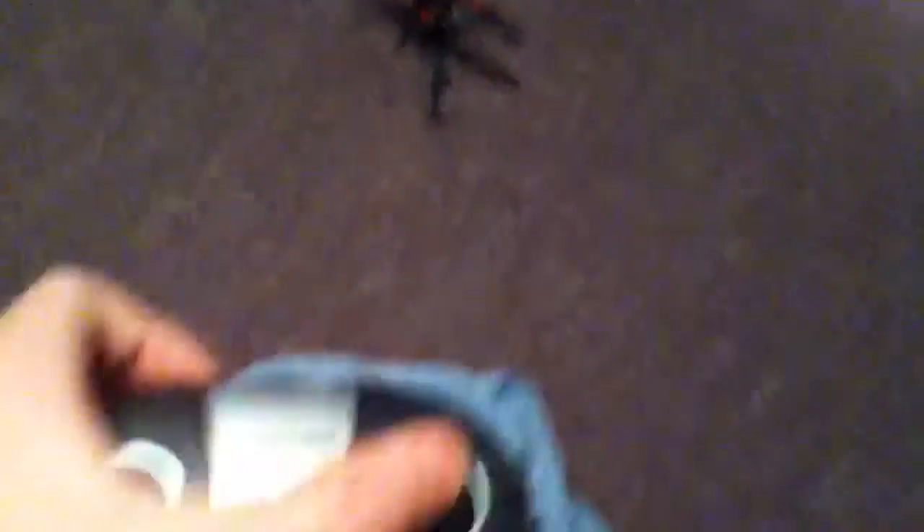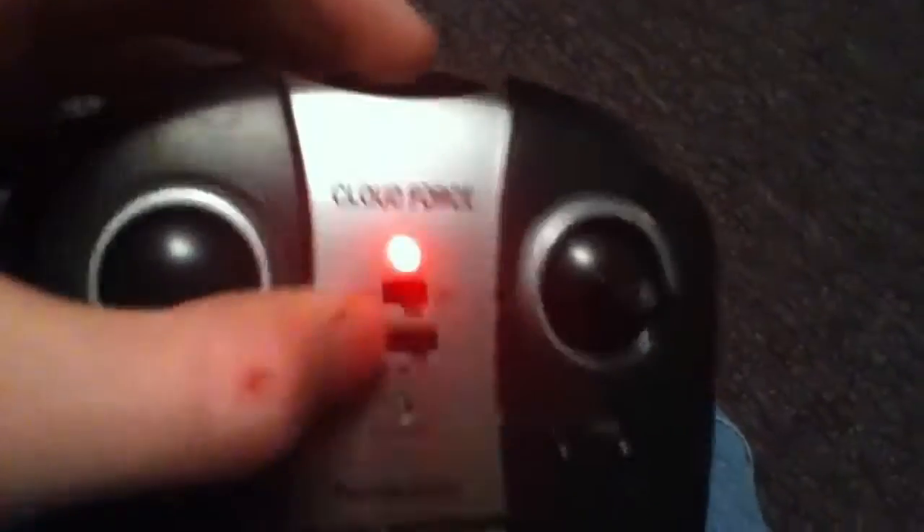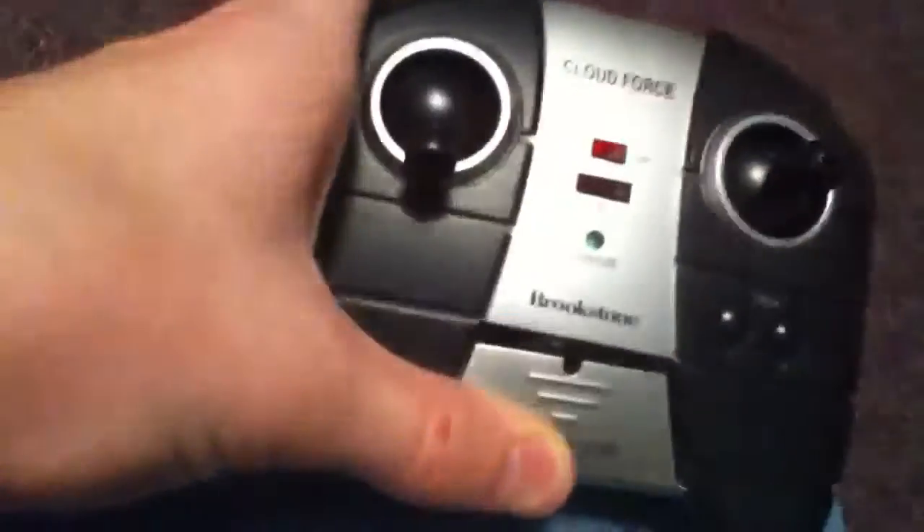So you have your up/down throttle thing. Come on, I used to be able to do this cool trick — yes! Then you've got your side-to-side, forward, backwards. Trim, channel, and a little charger thing in there — a little charger drawer.